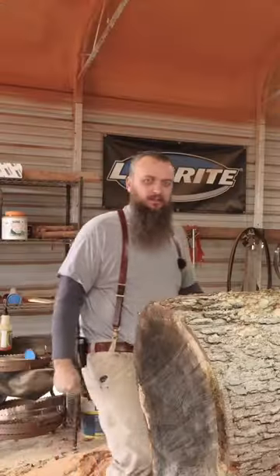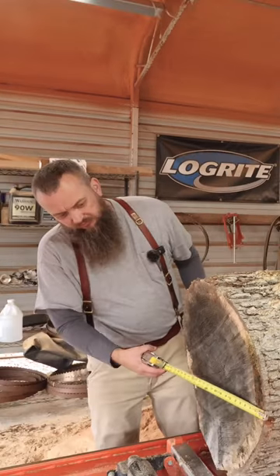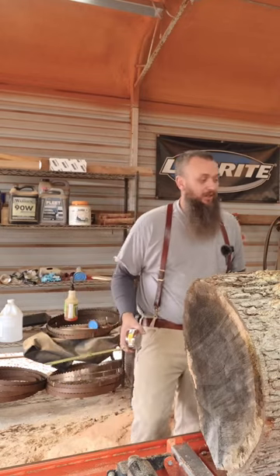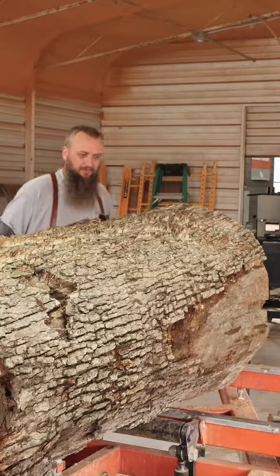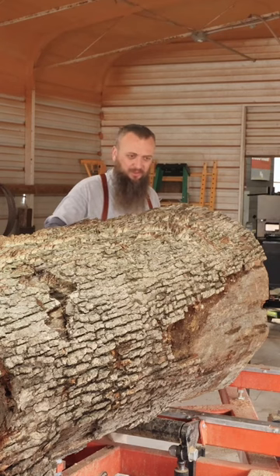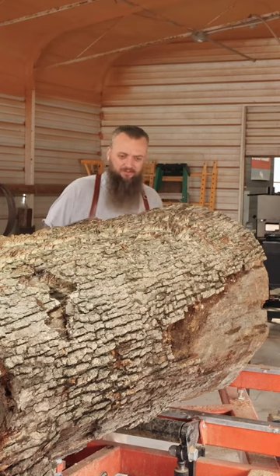We've got a big oak log on the mill today. Diameter down here is 21 inches on the operator side. Down here on the far end was the bottom of the tree, diameter is 26 inches, so we've got a good amount of taper in this log to deal with.